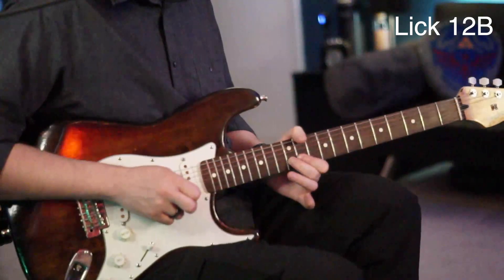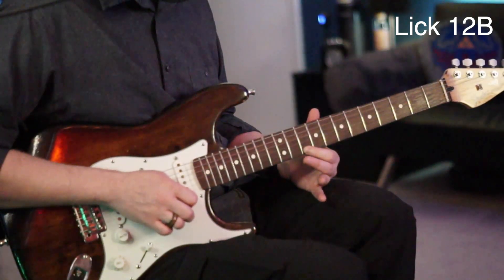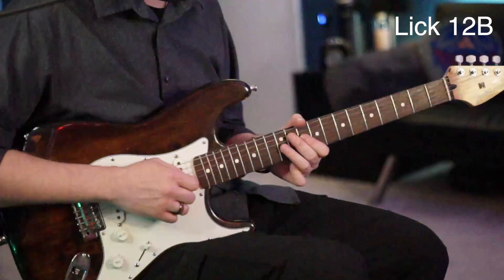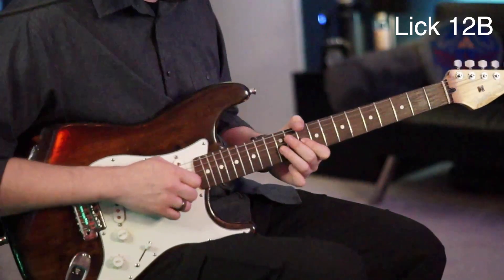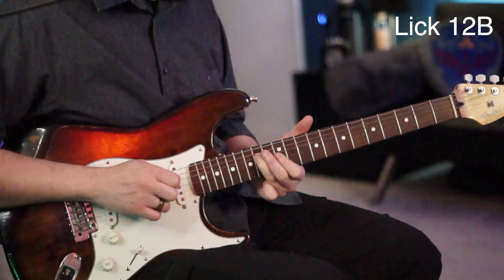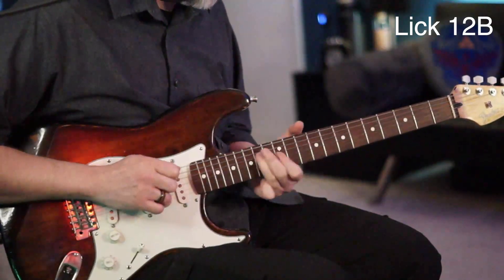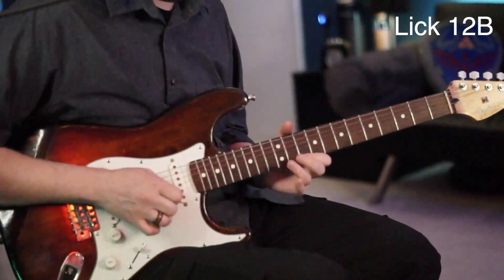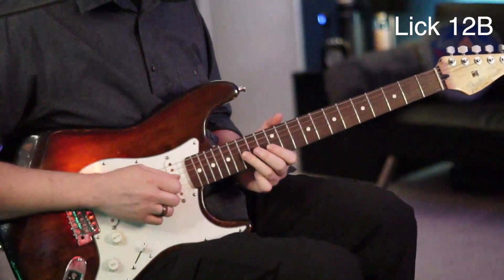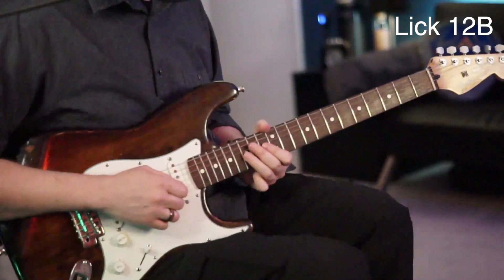Now go to the 11th fret of your B, hammer that to the 12, pick the 13, then go to the 10th fret of your high E, then back to the 11 of your B. Now go to the 12 of your G and pull off to the 10, then bounce to the 12 of your D. As soon as you play that 12 of the D, slide it up to the 14, then play the 12 of the G twice. Now play the 15th fret of your G, give that a little quarter bend, then go to the 13 of your B, to the 15 of your B, and then back to the 15 with a half bend.